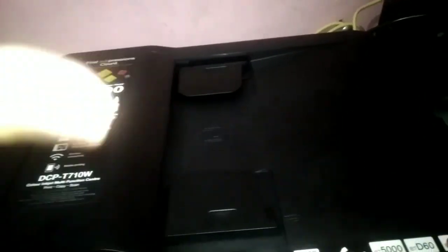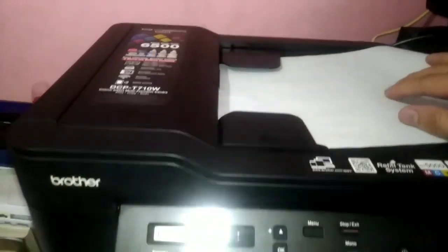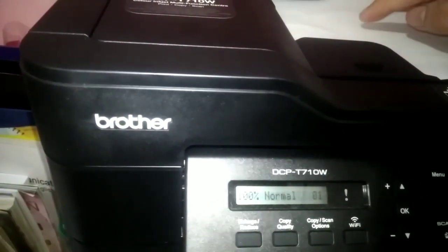Place the document here in the feeder. When placing, always make sure the side with writing faces down. Make sure it is pressed firmly at the bottom. The machine will hold it in place — when you press it in like this, it grips your document 100%. Once it's secured, it is ready. If you want color, press the green button; if you want black and white, press mono.